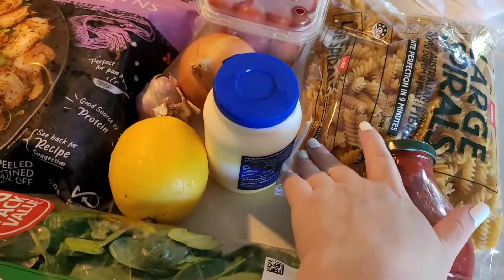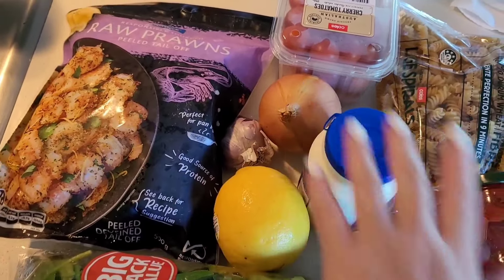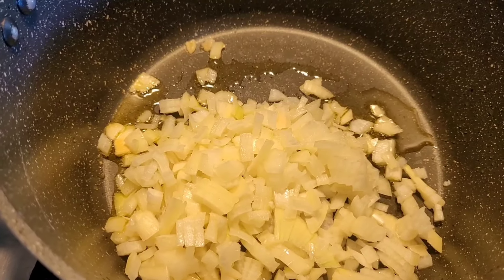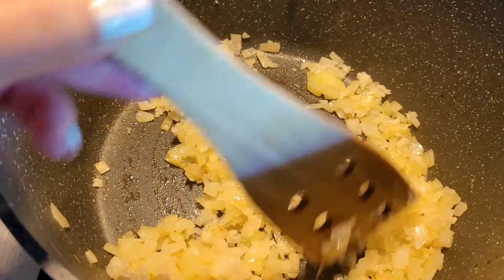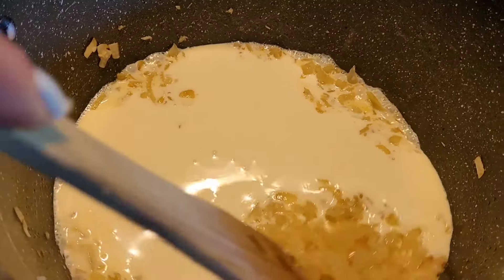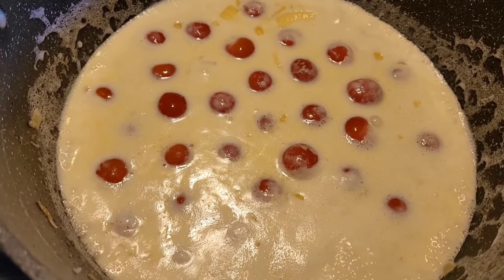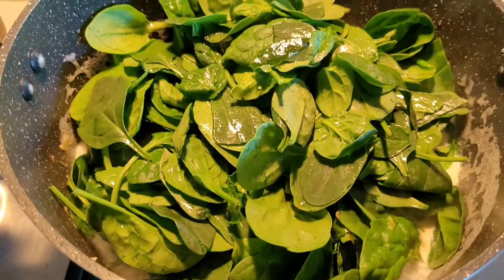Giving the Asian theme a little break — for this next meal I've got some passata, spinach, pasta, cream, onions, garlic, prawns, and lemon. I start by adding a little bit of olive oil in the pot, then my onion, and sauté it until it becomes soft and translucent. Then I add in my thickened cream — if you want to cut back on calories you can sauté the onions in water or use light thickened cream — and my cherry tomatoes.